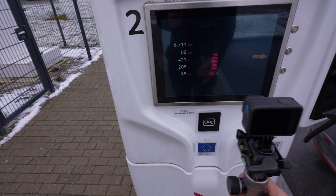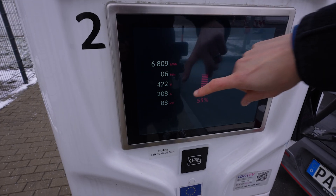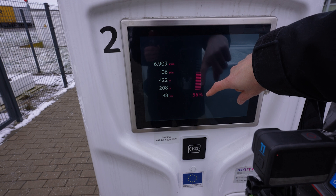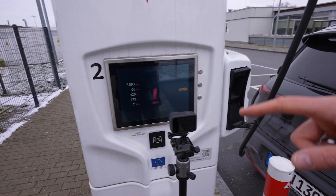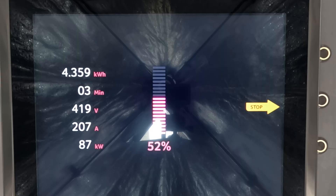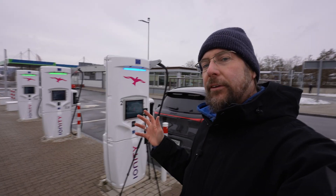I've now noticed twice already — at 45% and again at around 50-55% — the power went down to 15 kilowatts. I unplugged and tried again, and then it went up to 140 kilowatts and slowly came down to 80 kilowatts, and now 73. And then a second time it dropped to 15 kilowatts again.